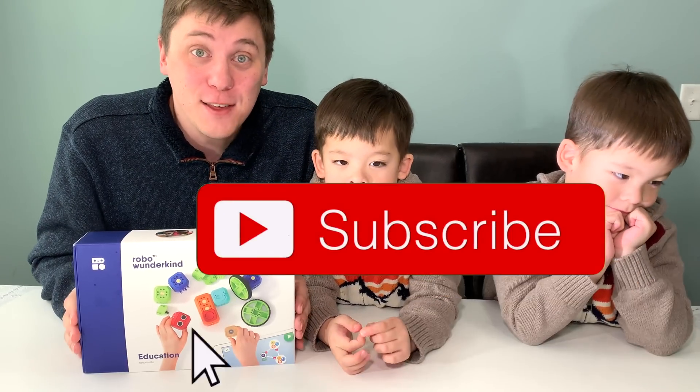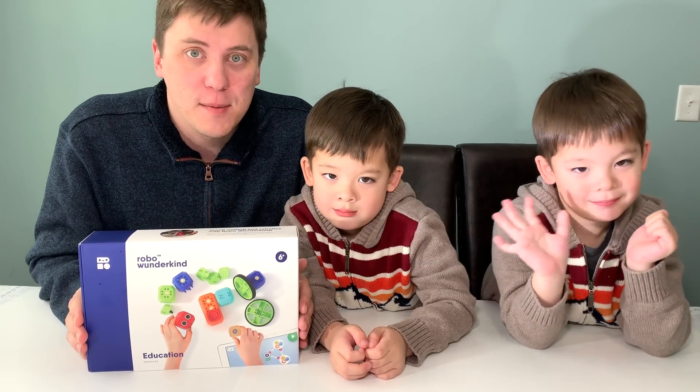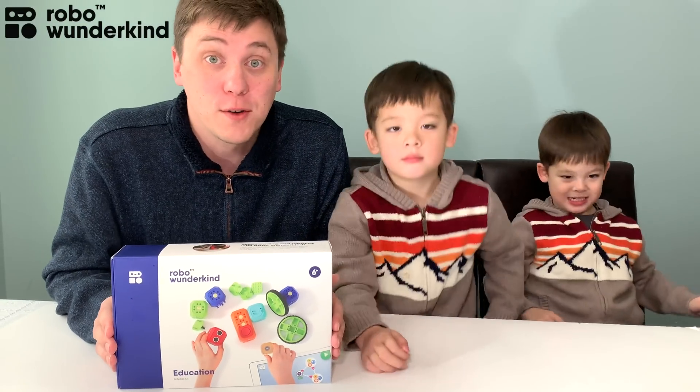Hi everybody! Welcome to Daddy's Toy Kingdom. Today we're going to talk about an awesome coding robot, Robo Wunderkind.